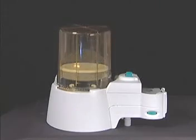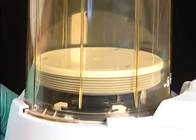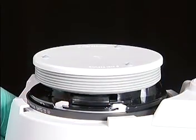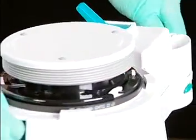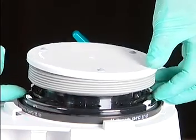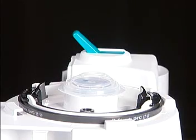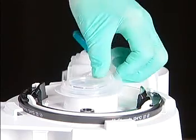Should you wish to disassemble the bellows, turn the bellows canister counterclockwise and remove. Then squeeze the locking ring on two sides to release the bellows. Finally, remove the valve under the bellows.